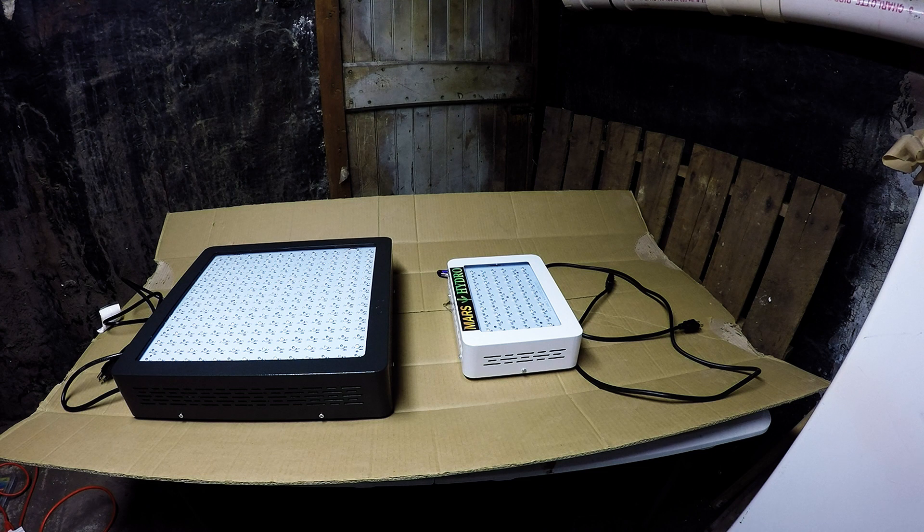This is a video on the Mars Hydro LED grow lights. I've got a couple different models here, so I'm going to go over some of the differences, some experience that I have, and probably some tips.